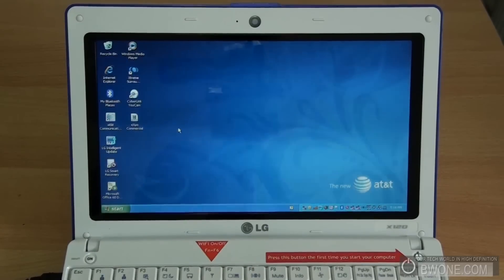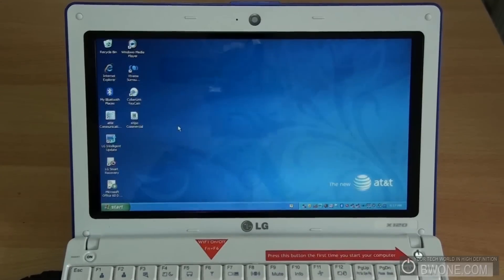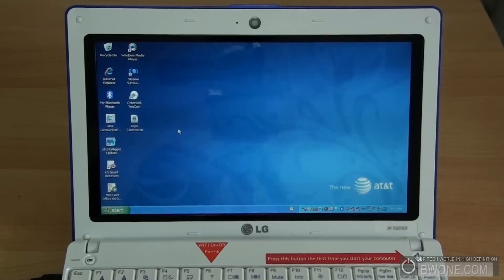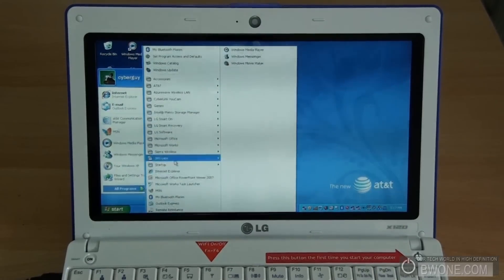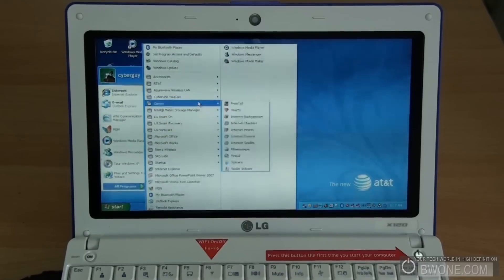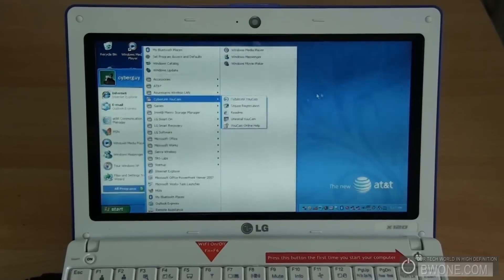The netbook is now fully booted into Windows XP Home Edition. We do wish it had Windows 7, since Windows 7 works really well on netbooks, but Windows XP does work well for the netbook. You get basic software including Office and standard Windows apps, nice LG software, and CyberLink UCam to manage your webcam with different effects.